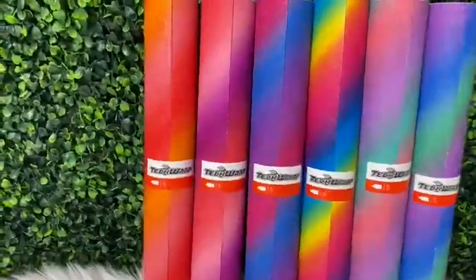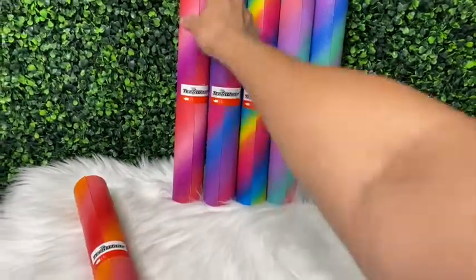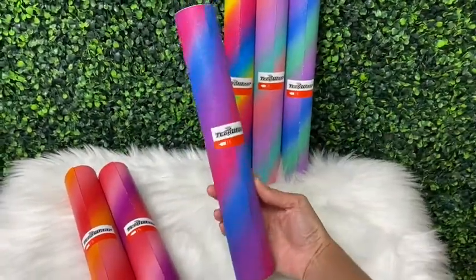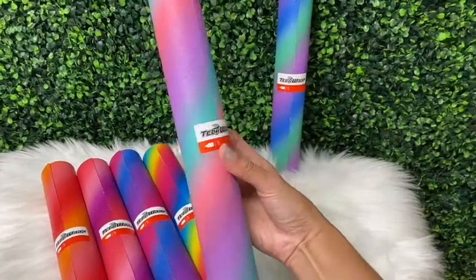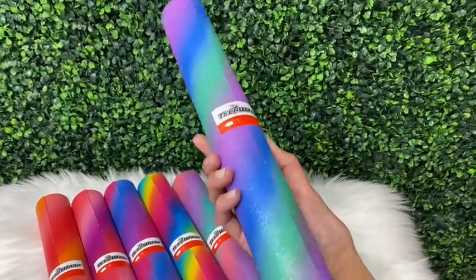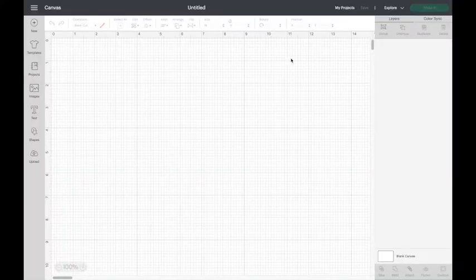Here you can see the vinyl rolls outside of the packaging and they are absolutely beautiful — they have that ombre rainbow effect and also have a little bit of shimmer. If you are in search of quality vinyl or even starter vinyl sheet packs, check out the Tech Wrap website linked in my video description, and don't forget to use my discount code for extra savings.